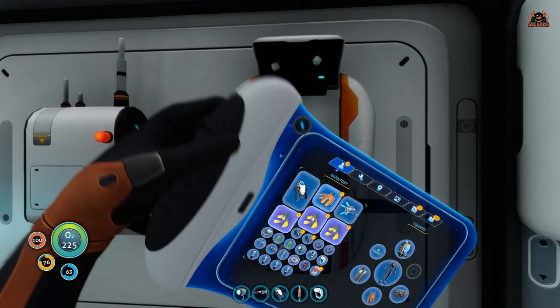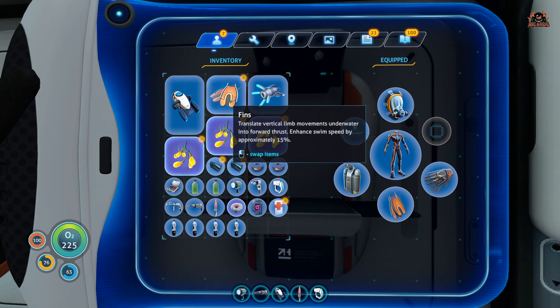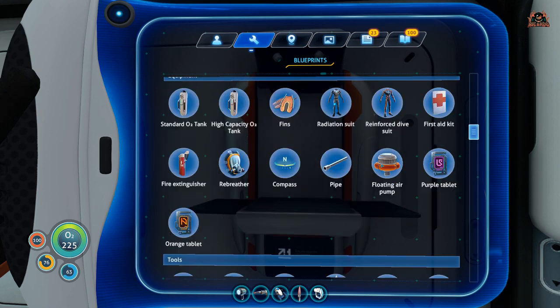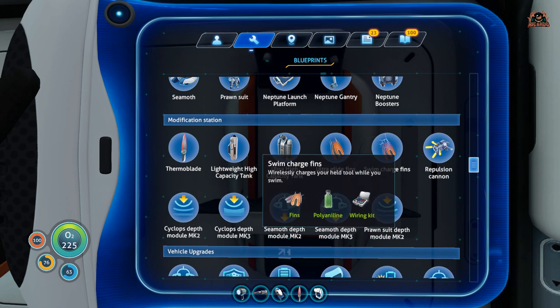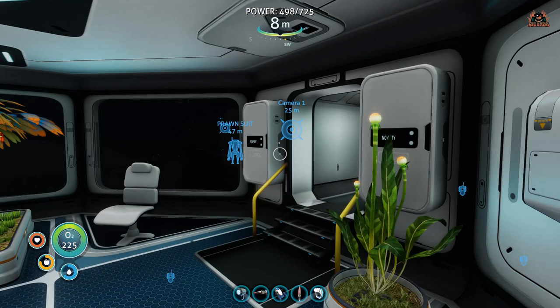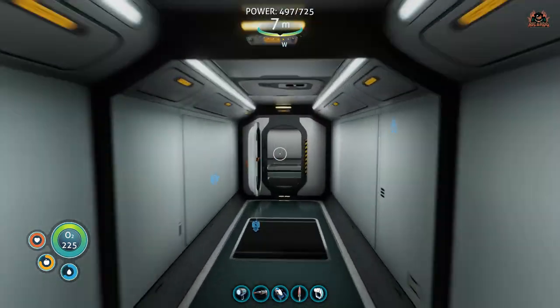So we've got our fins, we've got our deep shrooms, we've got our polyaniline, and we've got our wiring kit. Now all we have to do is go and get access to a modification station — I've got that in the moon pool — and rock on through the base.